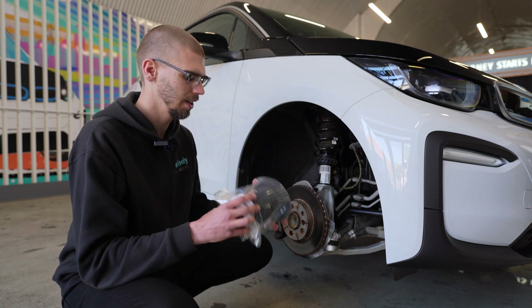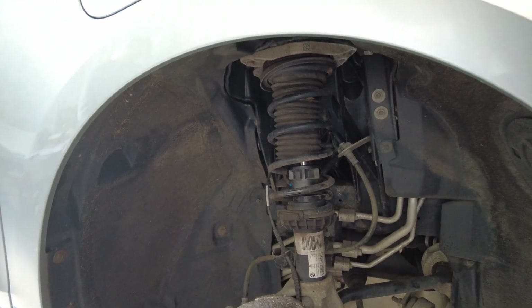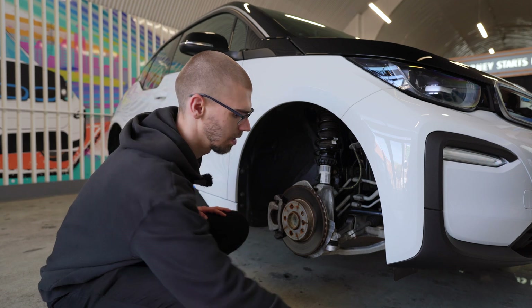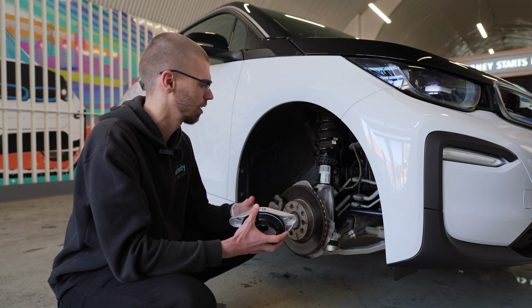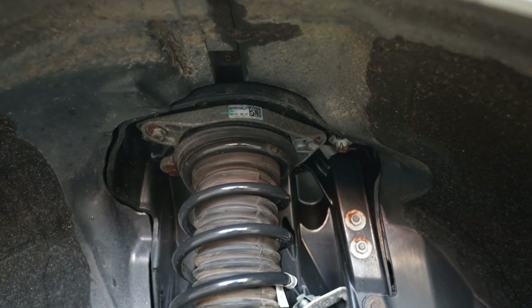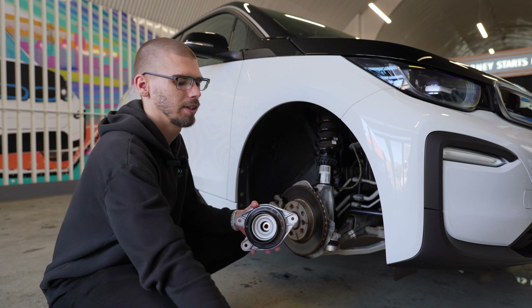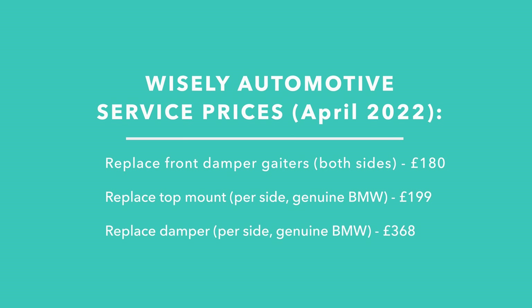The gaiters on this one are absolutely fine. The gaiter is just a rubber damper cover, but it's one of the most common failures we see. It's not necessarily an emotive failure, but something to definitely look out for, and it's the number one thing we check when an i3 comes in. Similarly, a bit less frequently, the top mount is basically a bearing which allows the wheels to rotate left and right as you turn the steering wheel. Over time they can wear out, which can cause a creaking noise. The only solution unfortunately is to replace the top mount. Both the top mount and the gaiters are not necessarily expensive parts, so most of the cost is due to the labour, because the entire assembly has to basically come out.